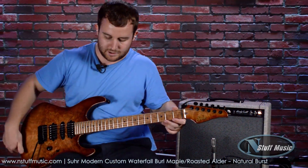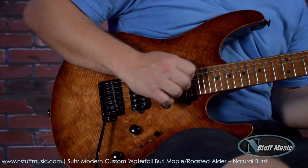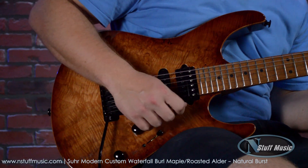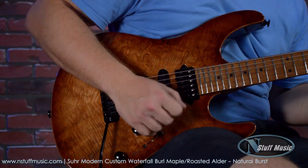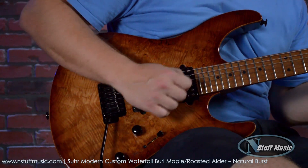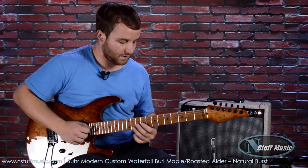Let's dive right in with some clean sounds. Here's the neck pickup by itself. Now I go to the neck and middle — here's what that sounds like.